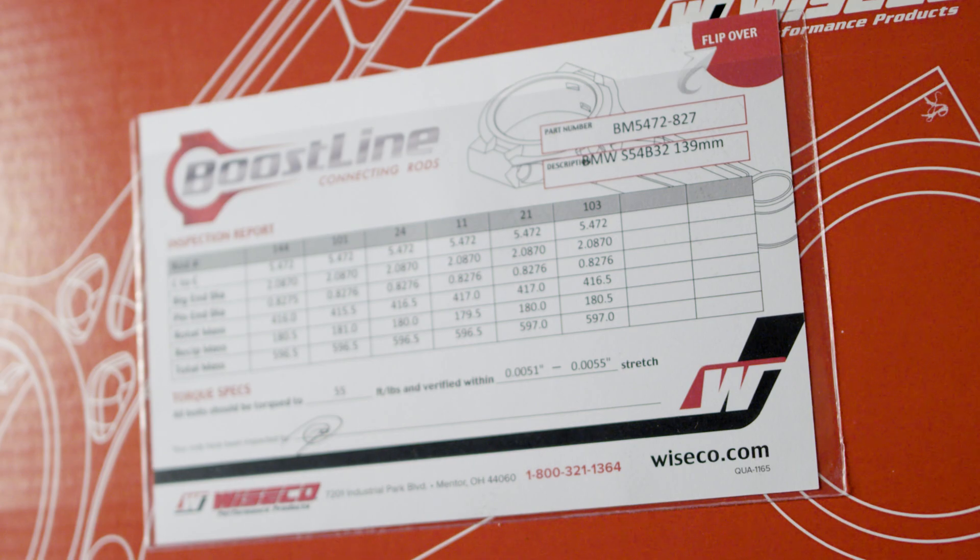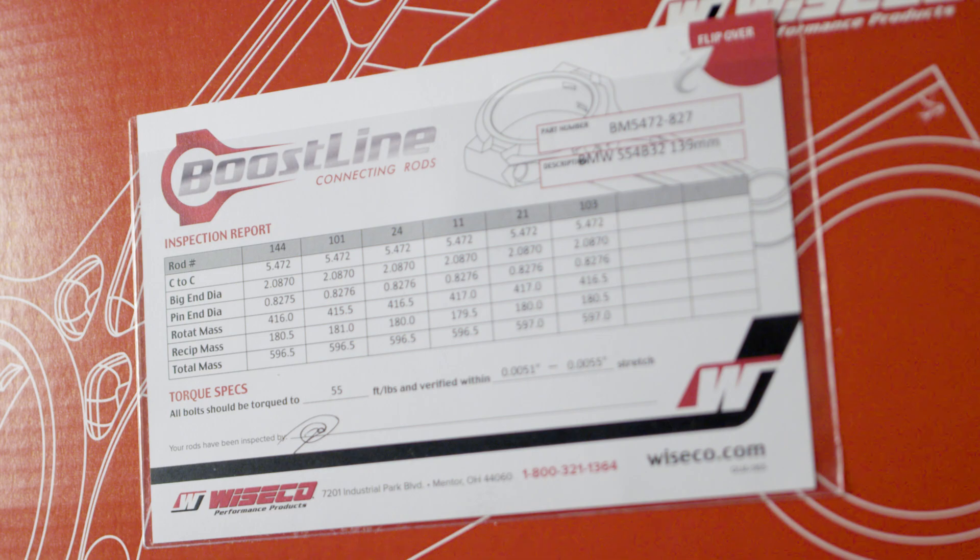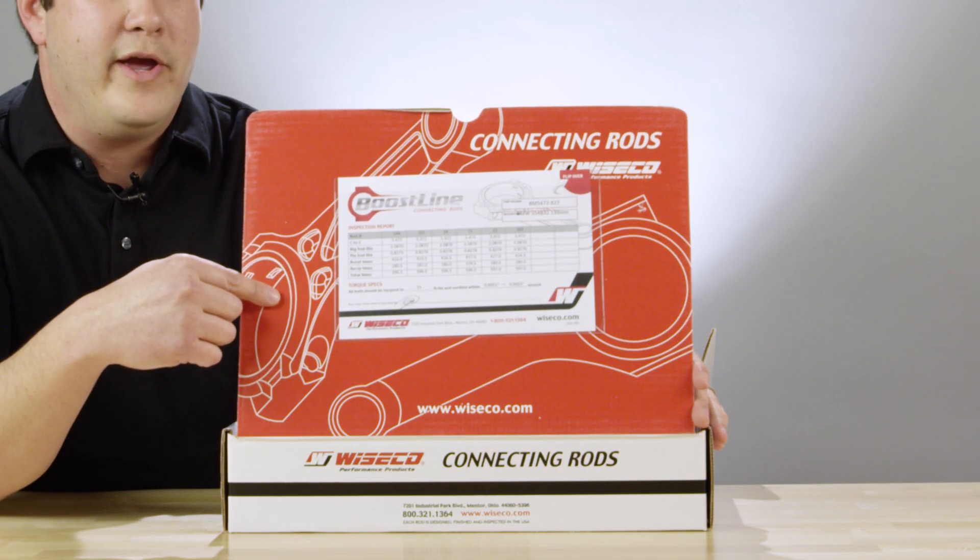Some of them include center to center, big end bore, small end bore, big end width, small end width, bolt stretch, and rotating weight.